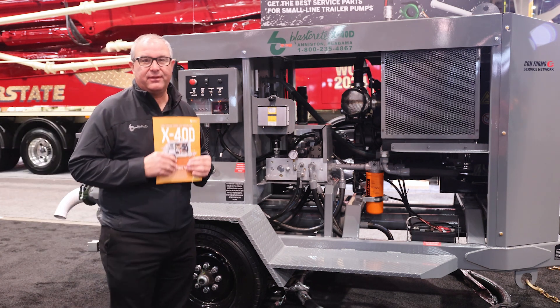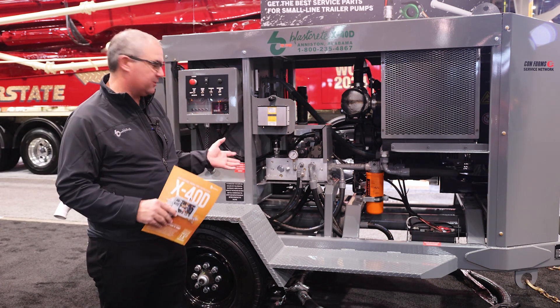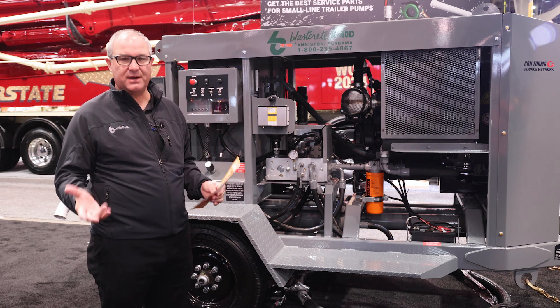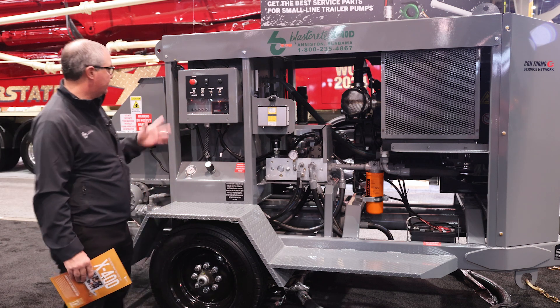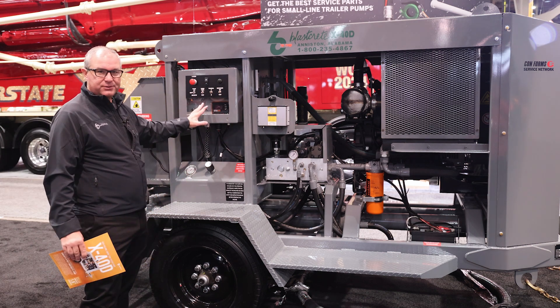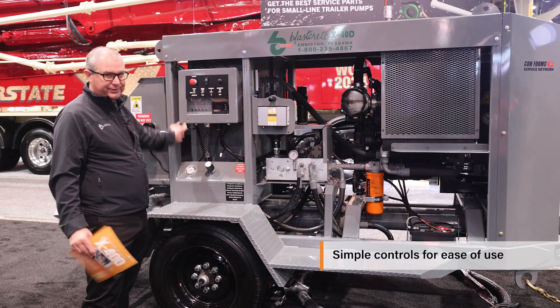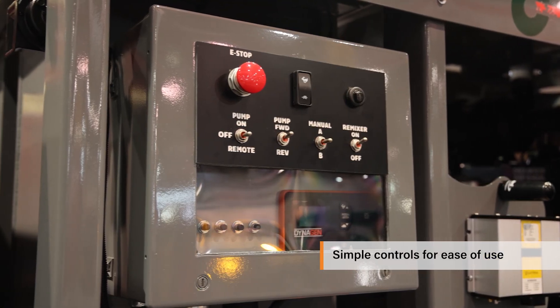Some feedback that we got from the concrete pumping industry about these larger pumps is: we want you guys to simplify the machines as much as possible. So that's what we've done, specifically on the electronic controls — very simple toggle switch controls. The touch screen is behind this enclosed door, so the only time you would ever need to touch that is if there was an issue.